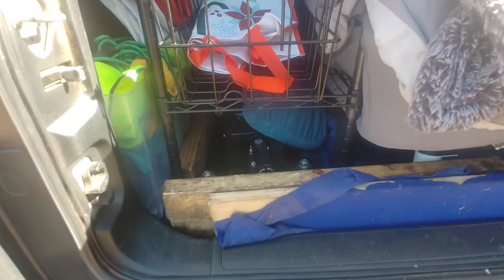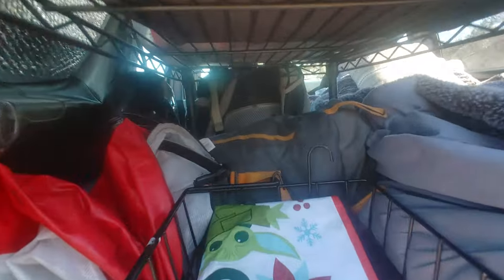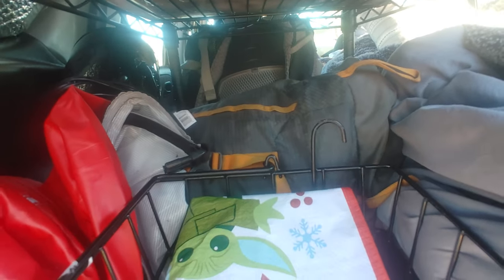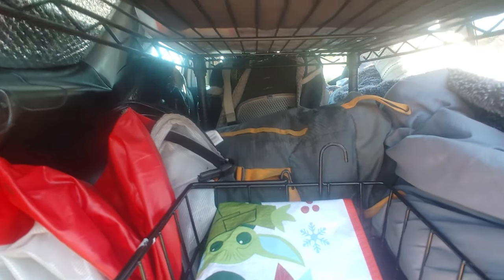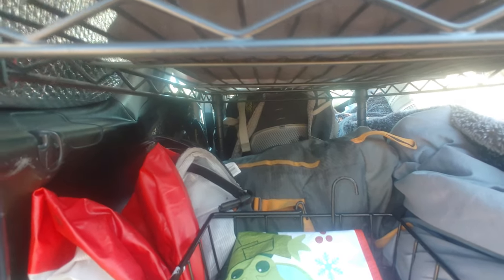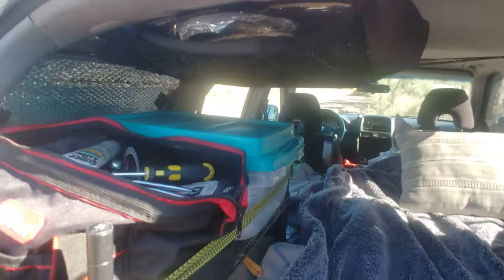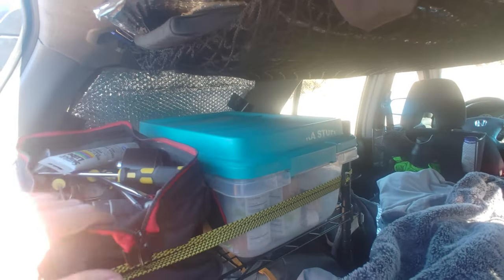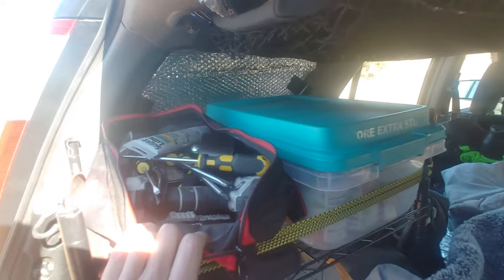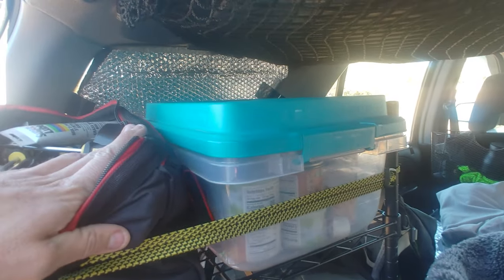Down here I have my floor jack, tools, and some random stuff. In this gray bag I have warm sweatpants, a Jetboil, and a mini stir-fry thing. Up here there are more tools, canned goods, coffee creamer, and coffee.